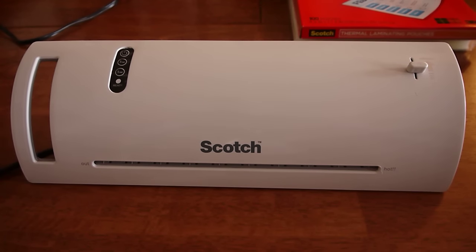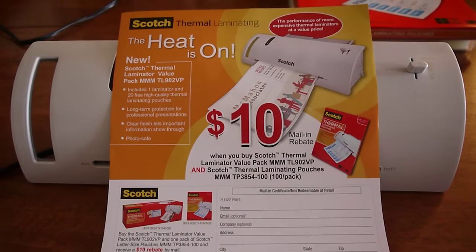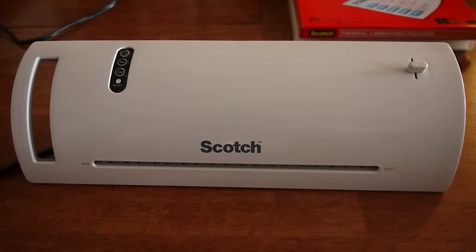Today I'm going to be showing you the Scotch Thermal Laminator TL902VP. This is a $67 laminator available through Office Depot, and I'm going to be showing this little baby off. It's pretty simple to use.